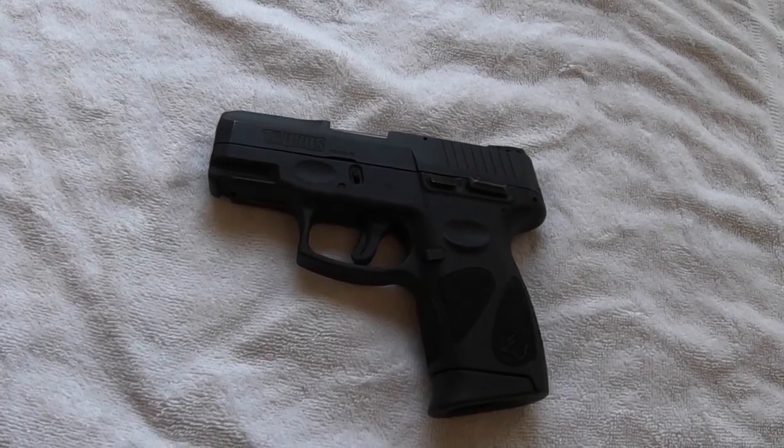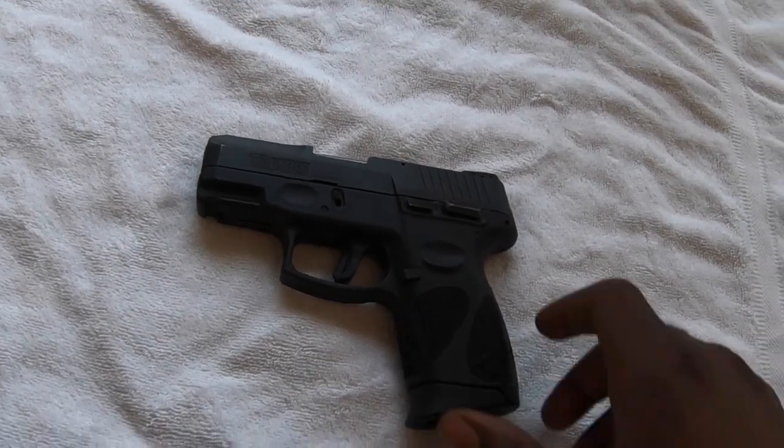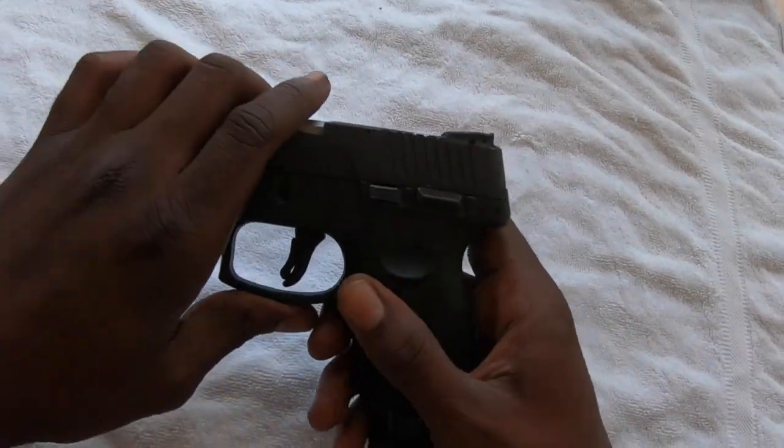Alright, so today we're going to be doing a clean and fill strip of the Taurus G2C. First thing we want to do is make sure it's unloaded.